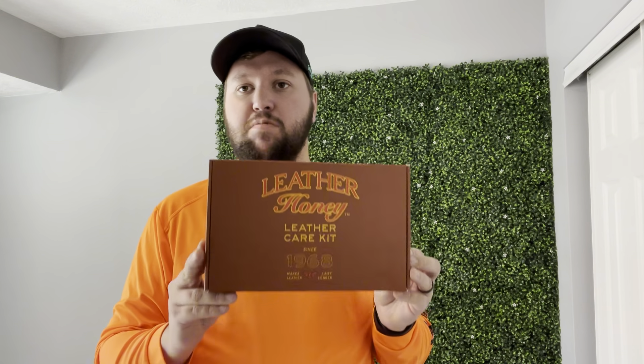Hey guys, James here. So today I wanted to give you guys an unboxing and review of this Leather Honey Leather Care Kit. Now this was sent to me from the brand in exchange for this video, so let's get into all the details.